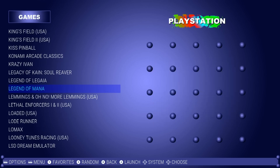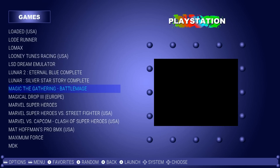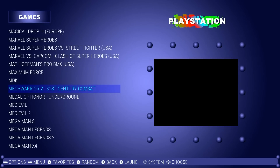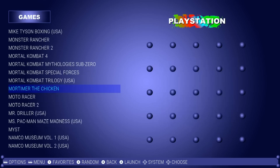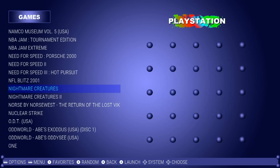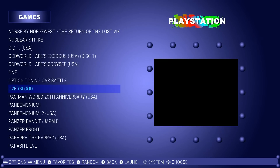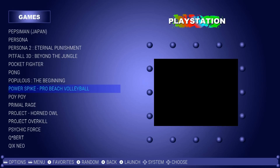King of Fighters, Lethal Enforcers, Legend of Mana, Magic: The Gathering, Marvel vs. Capcom, Mega Man series, Metal Gear Solid series, Monster Rancher, Moto Racer, Namco Museum Volumes 1 through 5, Oddworld, Parappa the Rapper — I know you guys are excited for that one — Primal Rage.